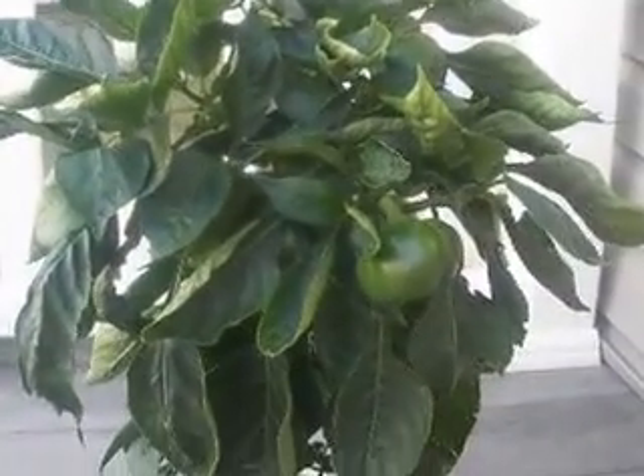I have two more peppers on here growing that look great, and hopefully they won't get blossom end rot. Hopefully I'm fixing this in time. This is the third pepper with blossom end rot — I cut the other two off. You really can't save them because the whole thing gets yucky.